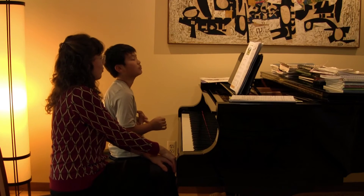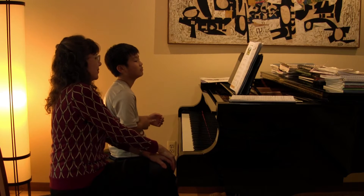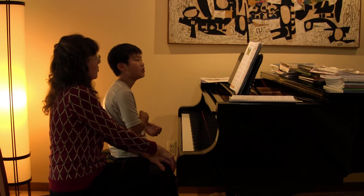Now, how about — were you satisfied with your rhythm? No. No, that wasn't so hot, was it? So let's go ahead and play it one more time, and we're going to really focus on your rhythm.